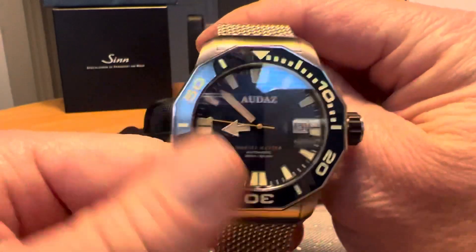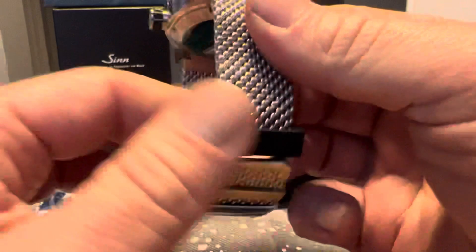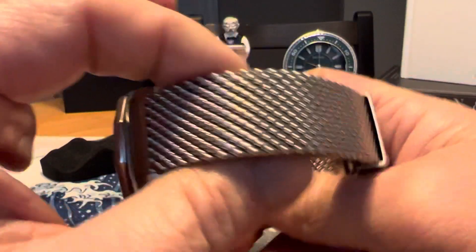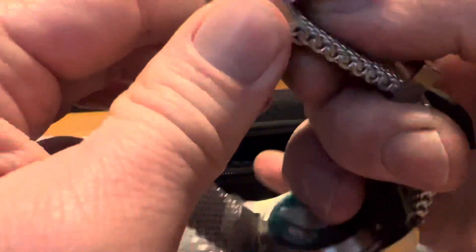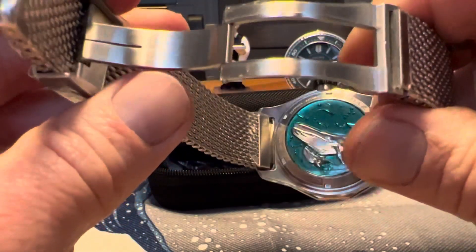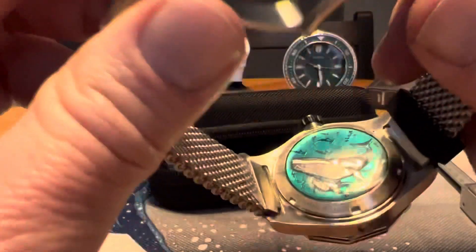I kind of like this case shape — kind of a shark mesh style bracelet, you might call it. There's a pressure clasp that's milled out, and that is kind of the star of the show to me on this watch.